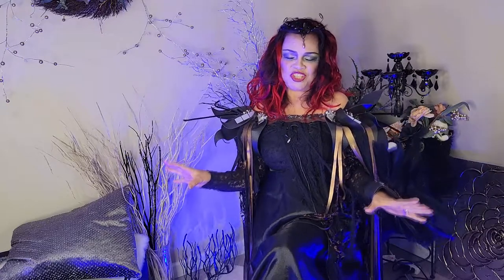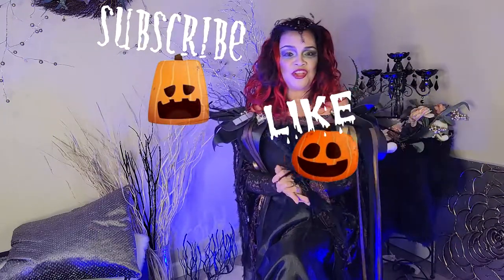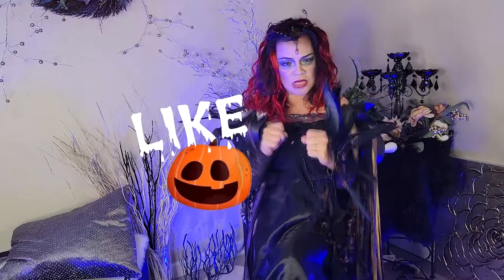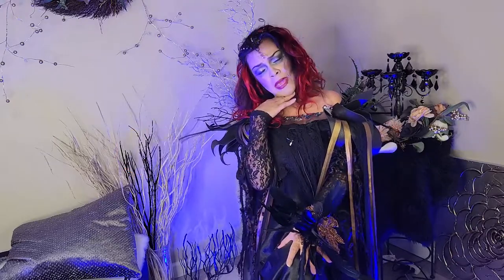Welcome everyone to my channel. My name is Jackie D. If this is your first time, I hope you subscribe to my channel. Don't forget to hit that like button, smash it, comment and share. Somebody might want to do this makeup too, right?